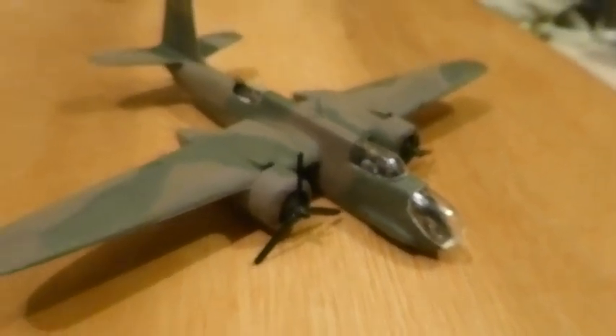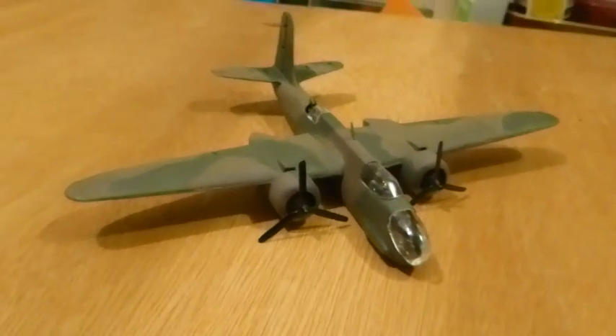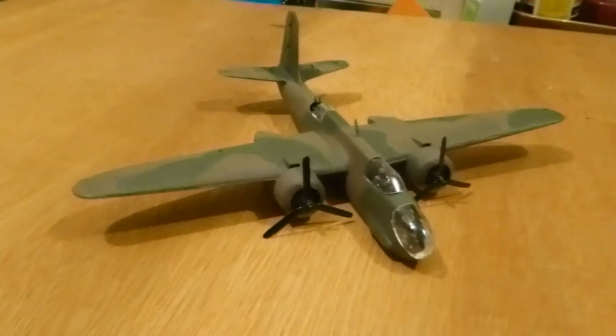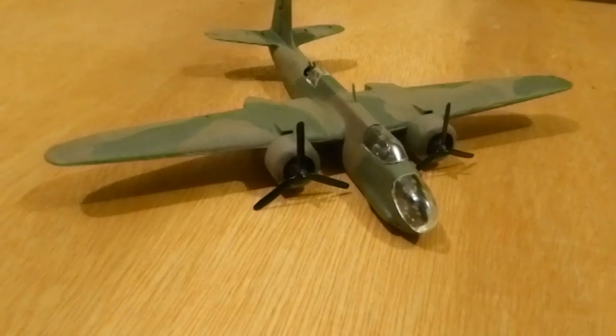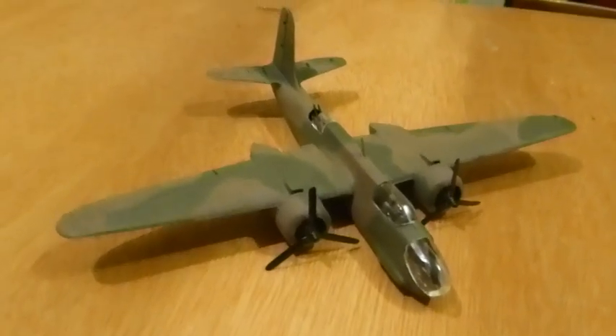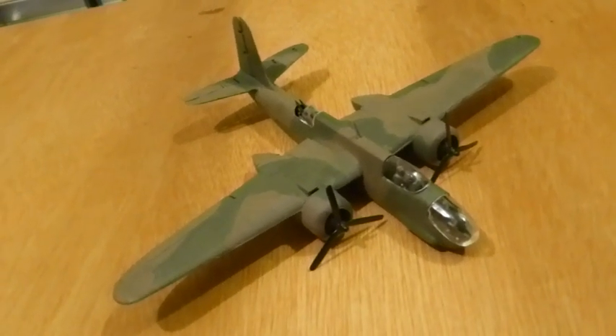I was thinking I want to keep this one to the bare minimum — one of those bare bones modelling things — because I want it to go through the nostalgic process of just making the simple model, giving it a bit of a paint job and putting the markings on, and not going to town on all the other bits and pieces.